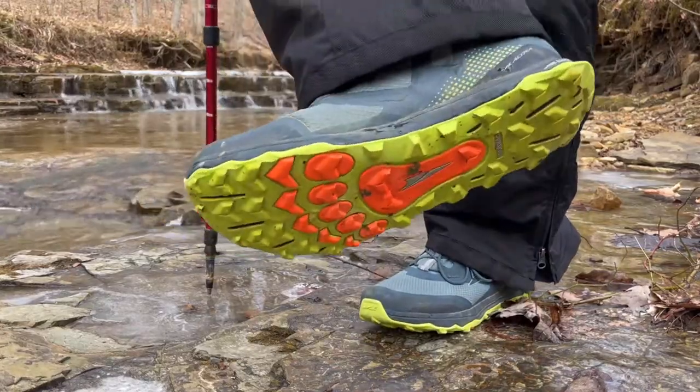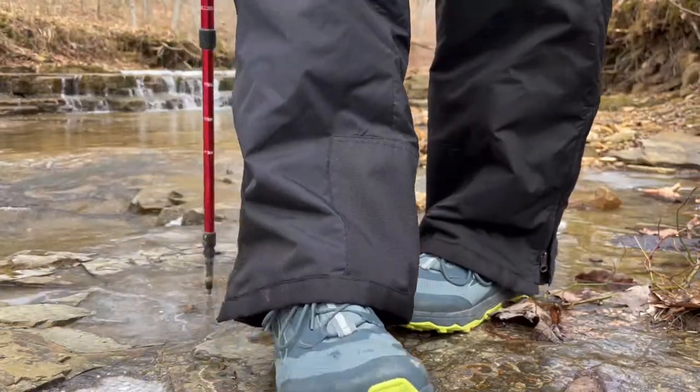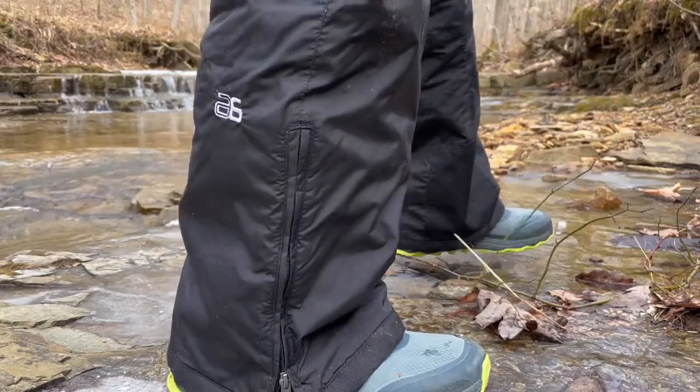These shoes are great — they have the same great feel, the same great look, the tread pattern is great on the ice and snow, they're water resistant. These are a great shoe.